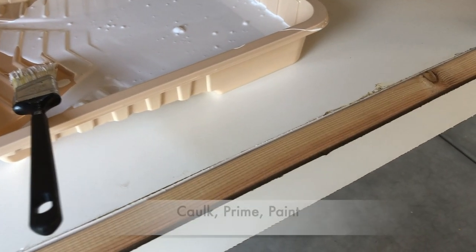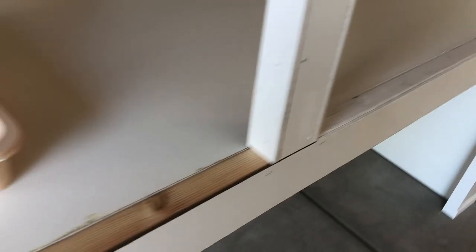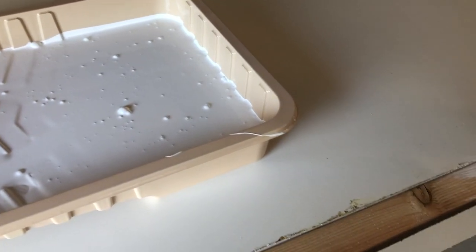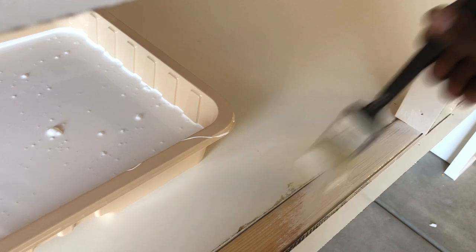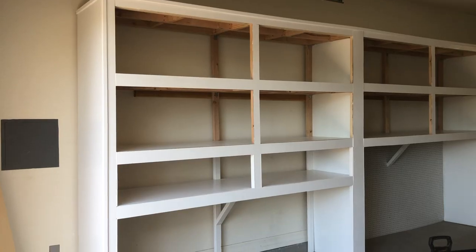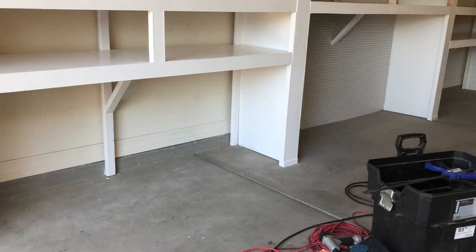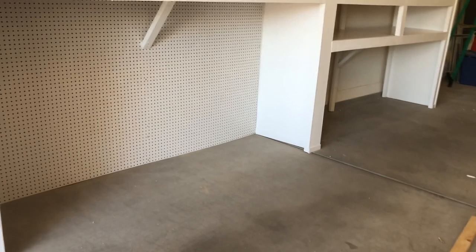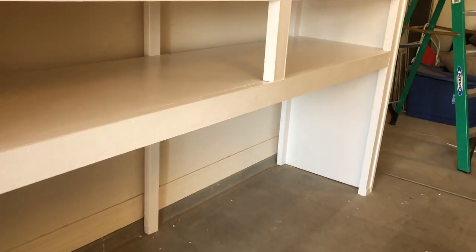So now I'm going to caulk, prime, and paint. We've already done our caulking and now we're in the process of priming, then we're going to follow that up with some paint. Any areas that are open or do not have a white finish I'm priming first. Once we complete this we'll go over the entire unit and paint it. I am using a cabinet paint on this particular project so it comes out with a much smoother finish. We've completed the caulking, the priming, and the painting, and it has made a huge difference. Now that we've put the makeup on the unit, it's time to actually add the doors.